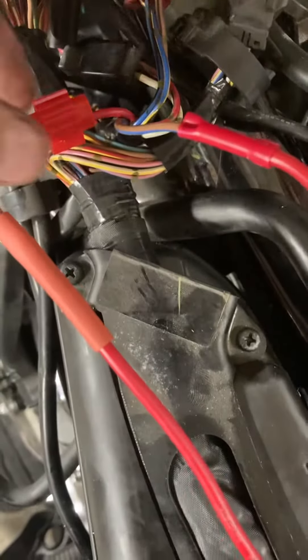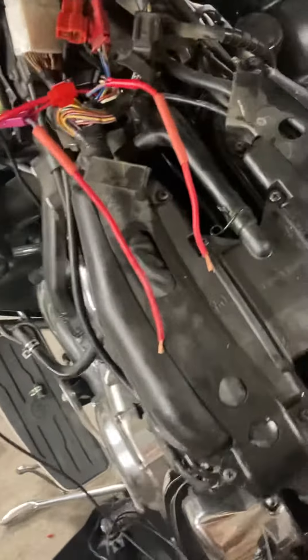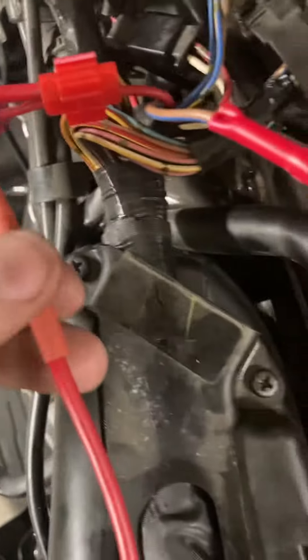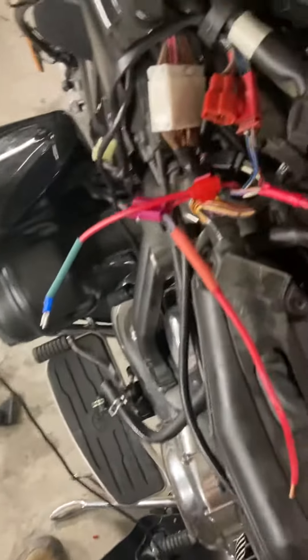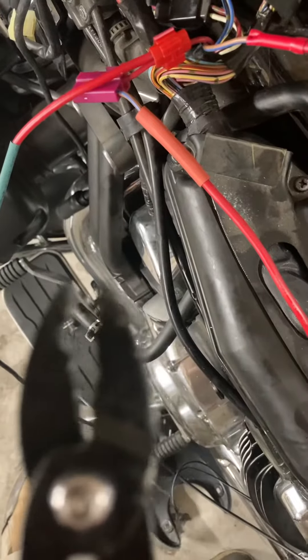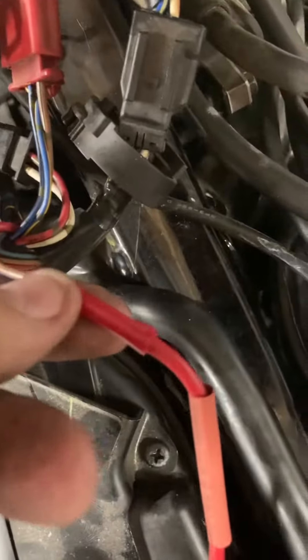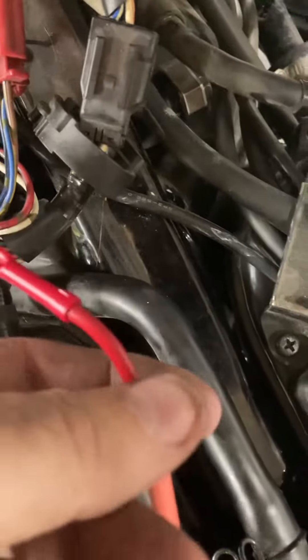Don't cut corners on the job. Go ahead and use some good heat shrink tubing around all your connections and use the proper tools. The crimp tool looks like this — if you don't have one, invest in one. You'll want to do the proper crimping, because as you can see I'm using butt connectors here to connect one wire to another.